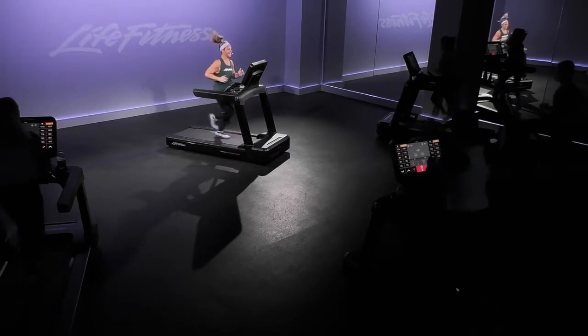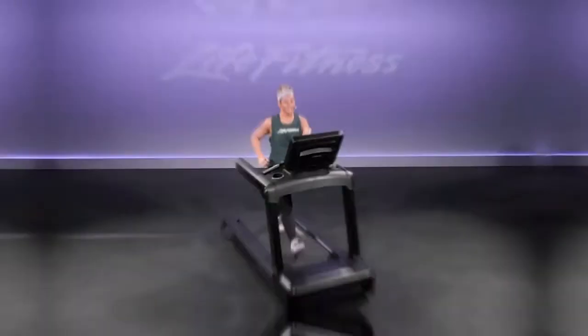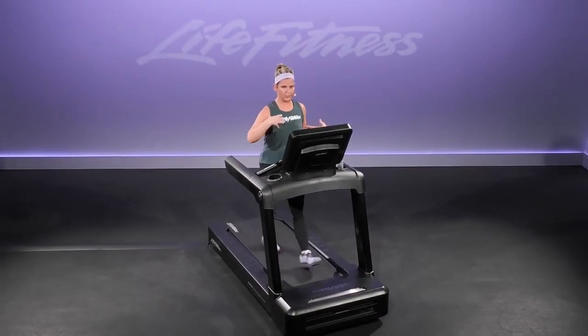We take that speed down in three, two, and one. HIIT style workouts are all about combining a really hard effort with a really easy recovery. I want you to listen to your body always — you do the recovery that feels good to you.